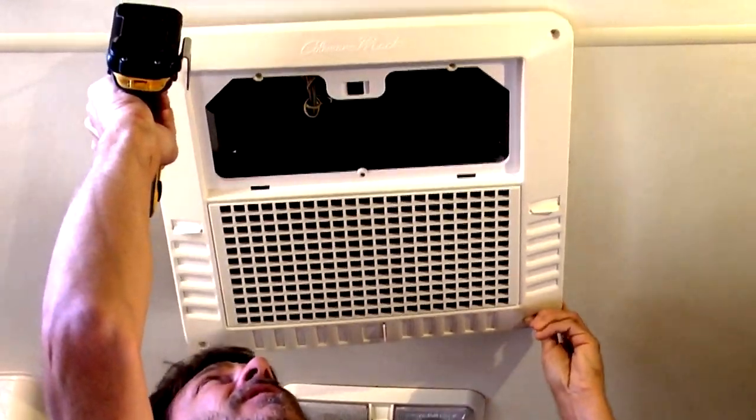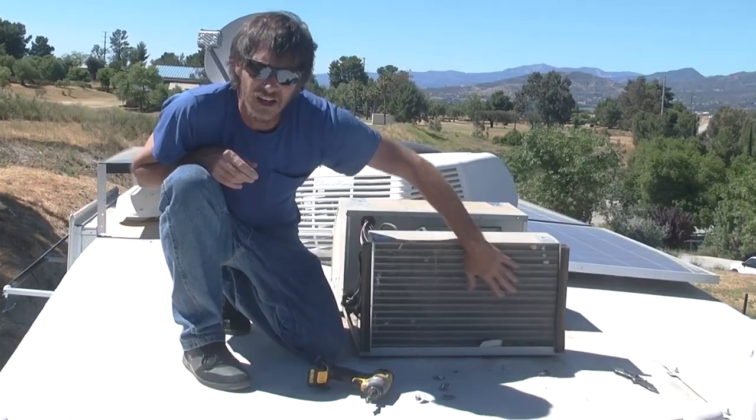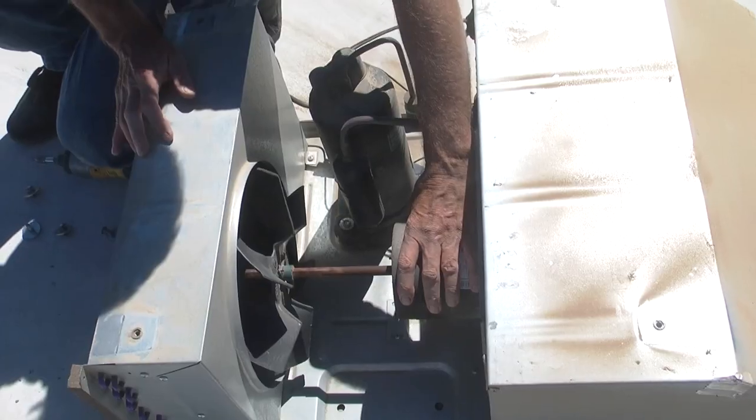This sounds like a job for power tools. To use a coin to open this up. Check out your condenser coil here. This is your fan motor.